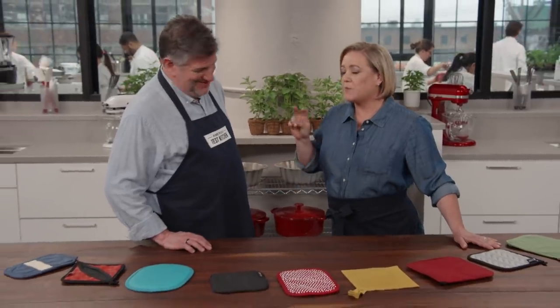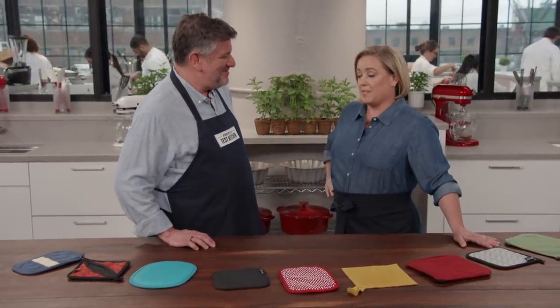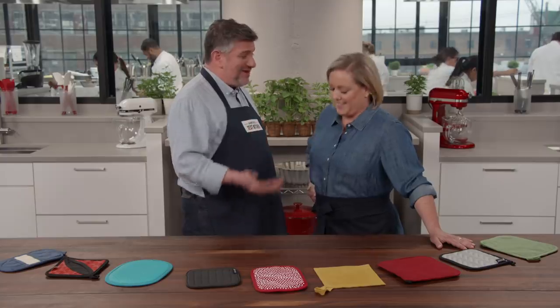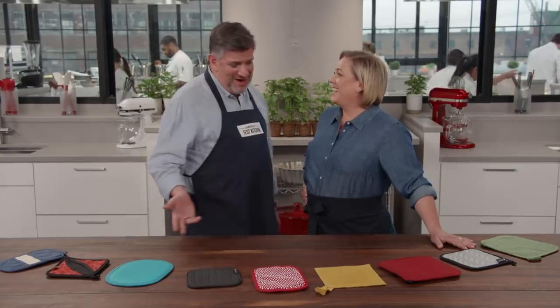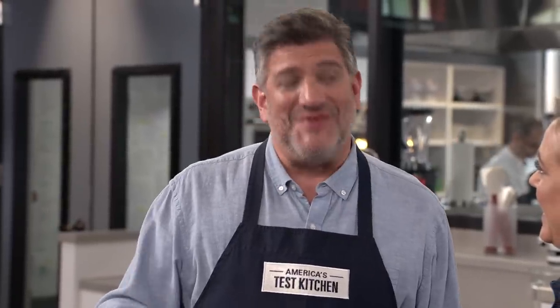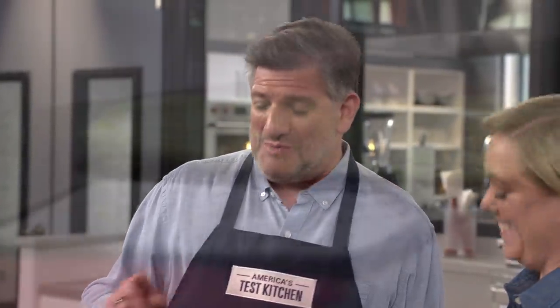I've known a few macho cooks who think that potholders are for wimps. I remember years ago Adam and I were at a dinner party and Adam slid a pair of contraband potholders to the spouse of one of these macho cooks. I have some pretty tough kitchen hands but I believe in potholders. You do not want to trifle with protecting yourself against painful burns and screaming hot pots — we're here to tell you which potholders to slide into your own potholder drawer.